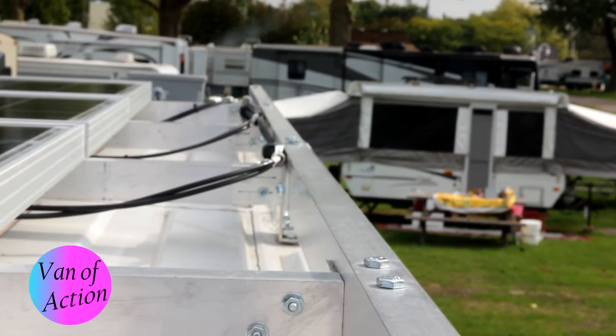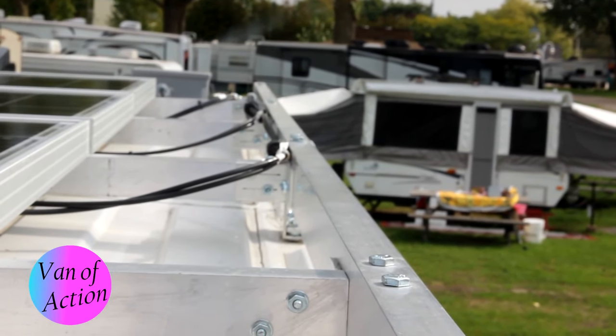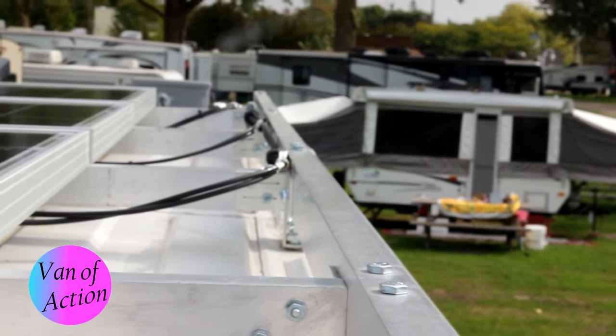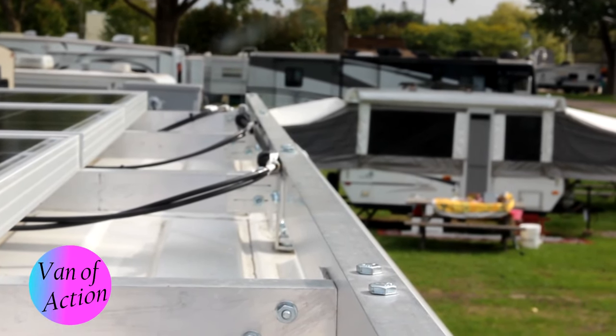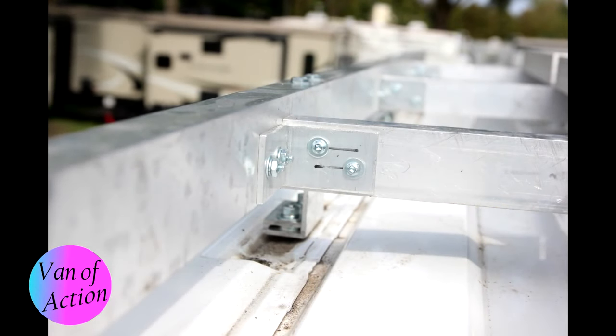By lining up the bottom flanges, I created a space at the top of the cross pieces where I could run my wires — easily accessible but not exposed from the street. I thought that was a really neat detail.